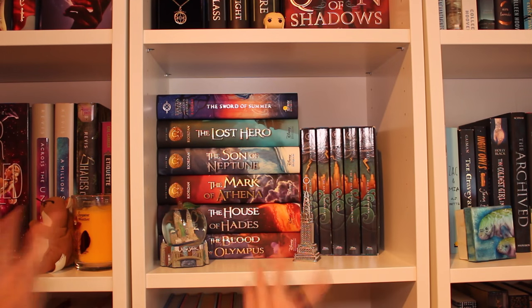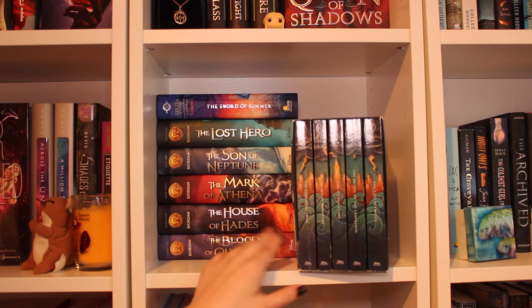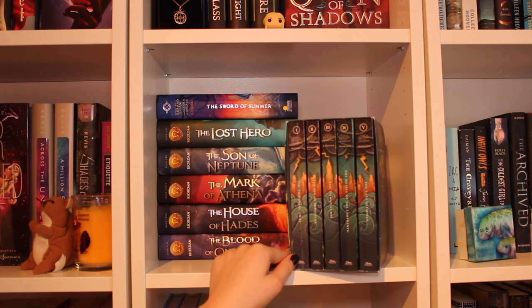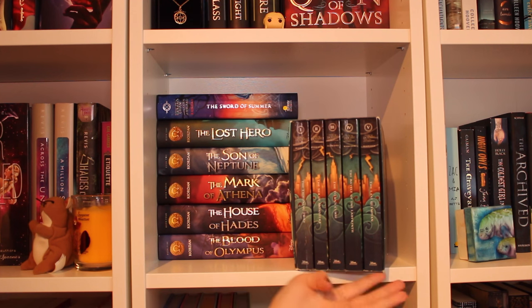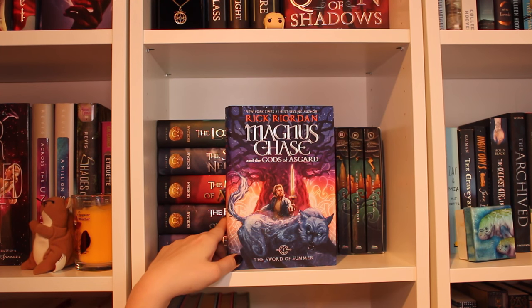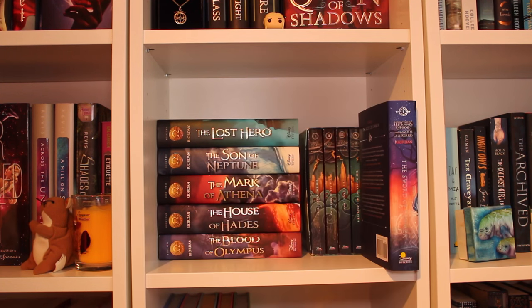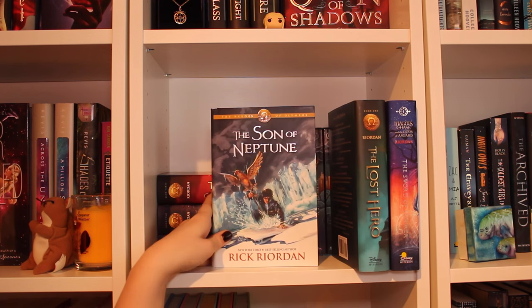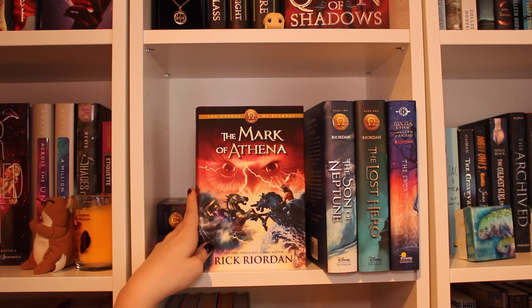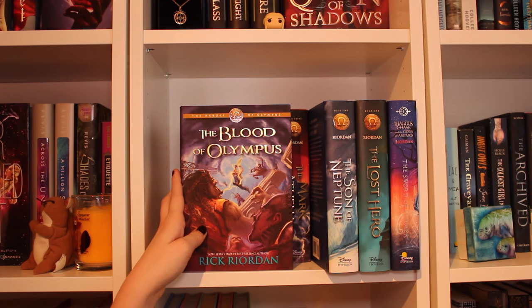Moving on down here, I have my Rick Riordan shelf, which if I had everything he's written would be a whole giant shelf, but this is just what I have. First I obviously have the Percy Jackson series. Then I have The Sword of Summer, which is the first book in Magnus Chase and the Gods of Asgard, his newest series. And then I have the Heroes of Olympus series: The Lost Hero, Son of Neptune, The Mark of Athena, The House of Hades, and The Blood of Olympus.